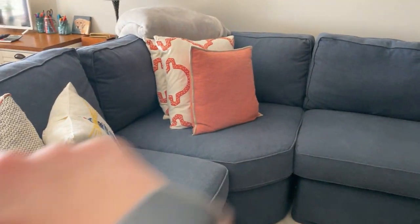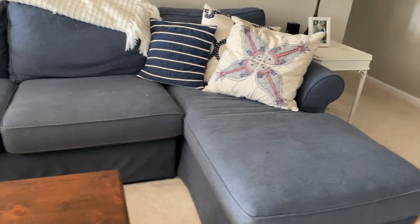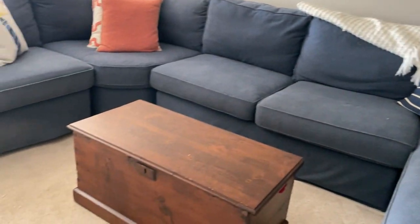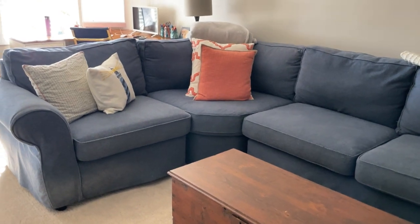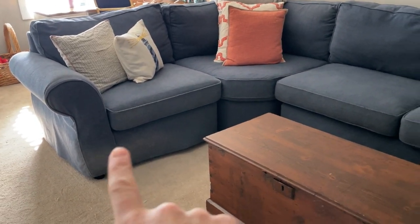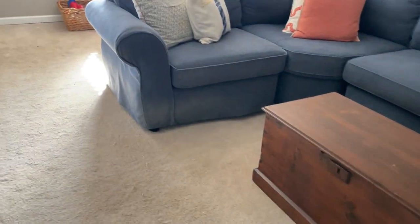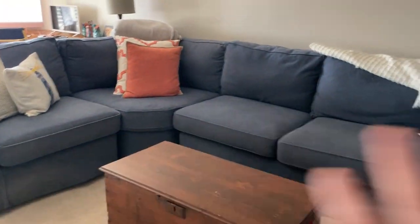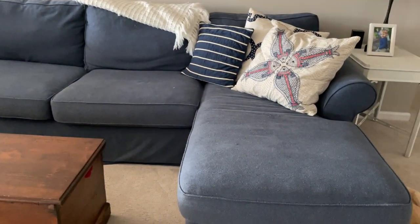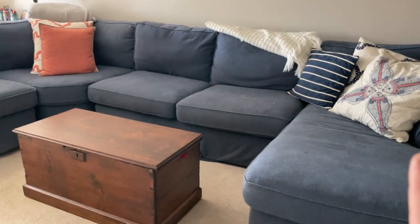The back cushions are holding up really well and I love that you can't see any stains, so it's really easy to clean. You can see our dog likes to rub up on the bottom there, so that probably just needs some spot cleaning, but otherwise it looks pretty much as brand new as it did when it arrived.